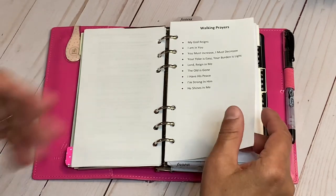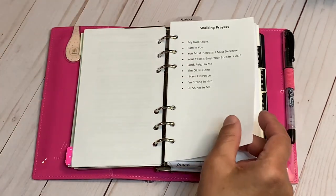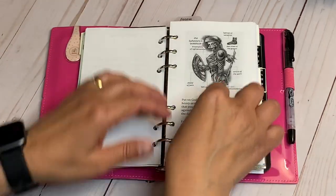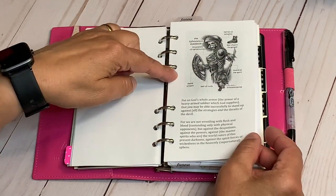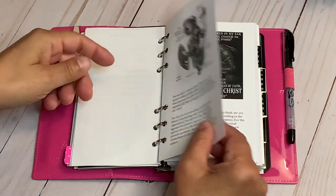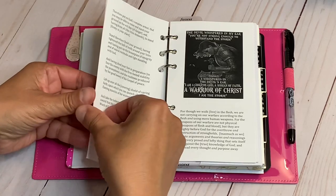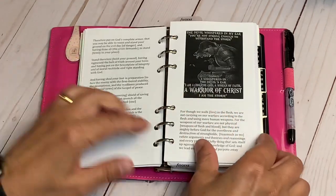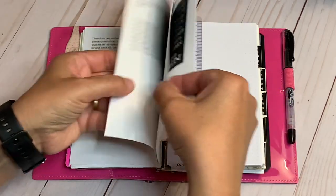Walking prayer — as I'm walking, with each footstep I say: 'My God reigns' or 'You must increase, I must decrease.' I took images from Pinterest and tied them to scriptures so I can meditate on them. For example, Ephesians 6:11-17, the armor of God — I tied a picture to that scripture. And 2 Corinthians 3:5. These are my warfare scriptures.